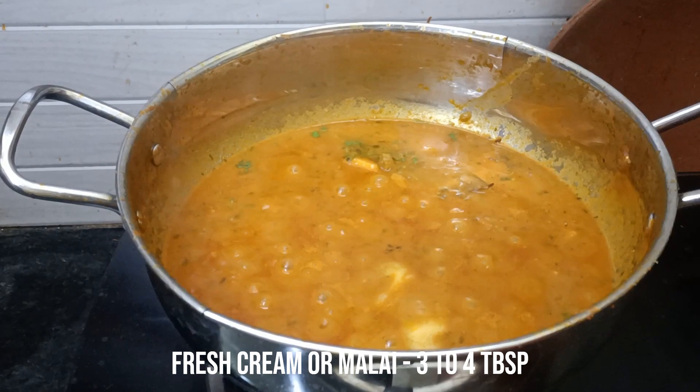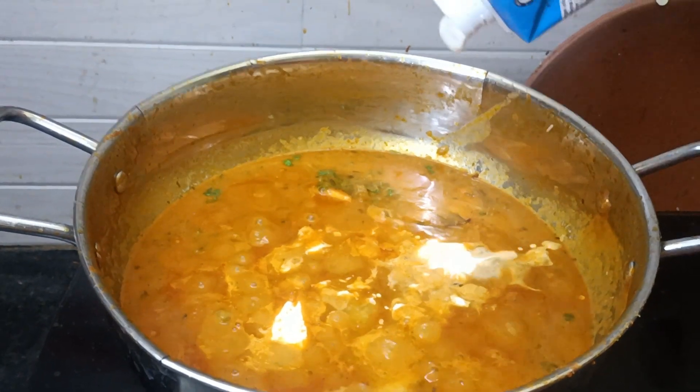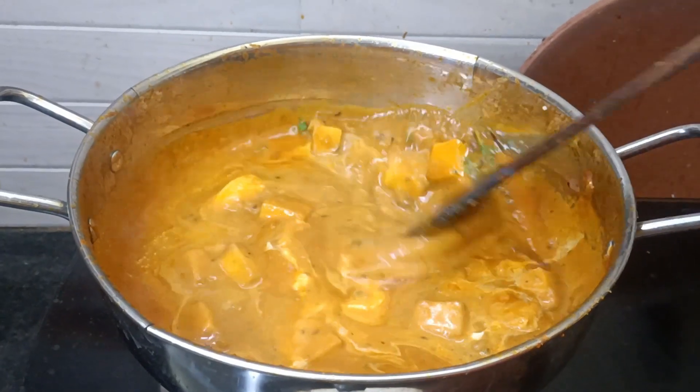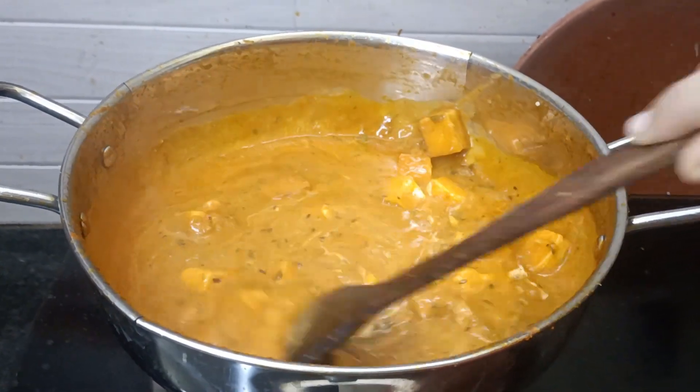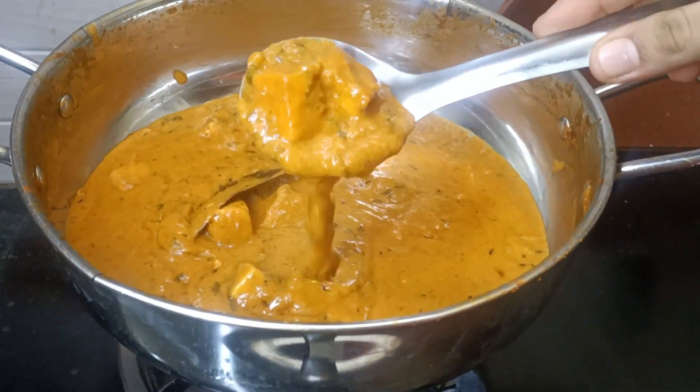I will add 3 to 4 tablespoons of butter and a little bit of salt. I will add 1 and a half tablespoons of butter and a little bit of sugar, then cook for 6 minutes.